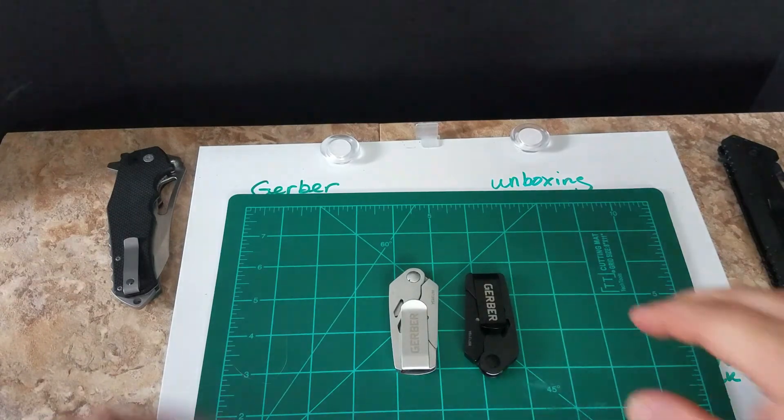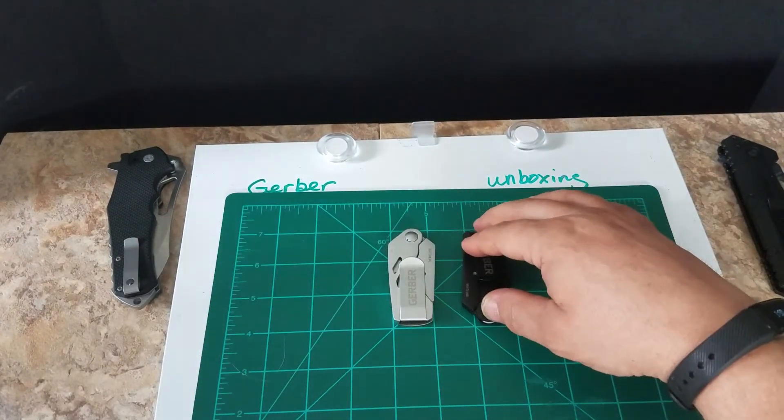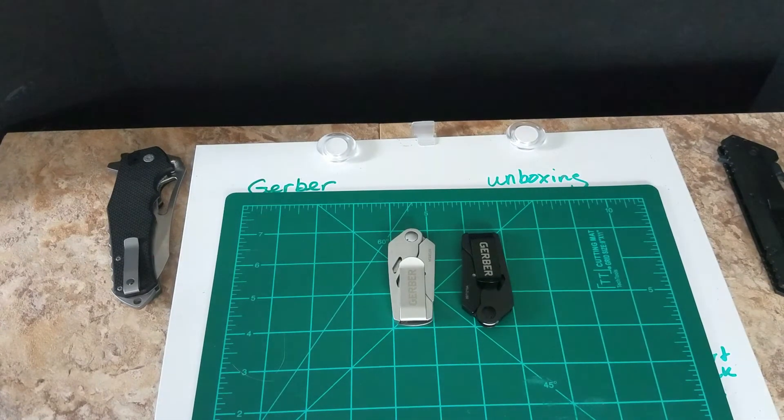What's nice is you don't have to worry about someone destroying the edge because you can just get another blade. Alright, that wasn't too bad — about seven minutes. See you later, bye.